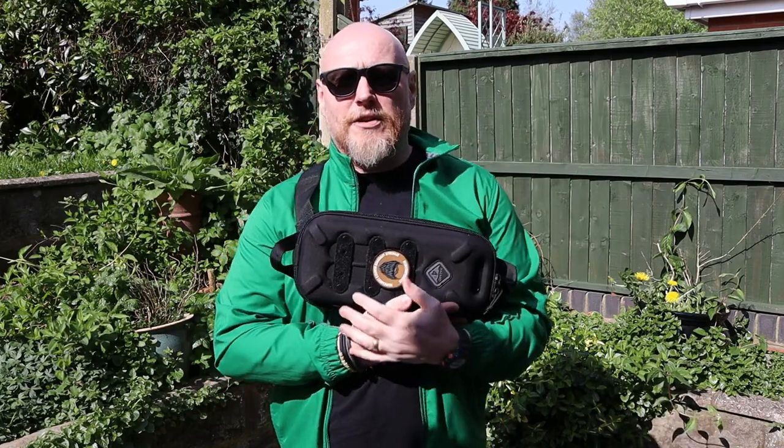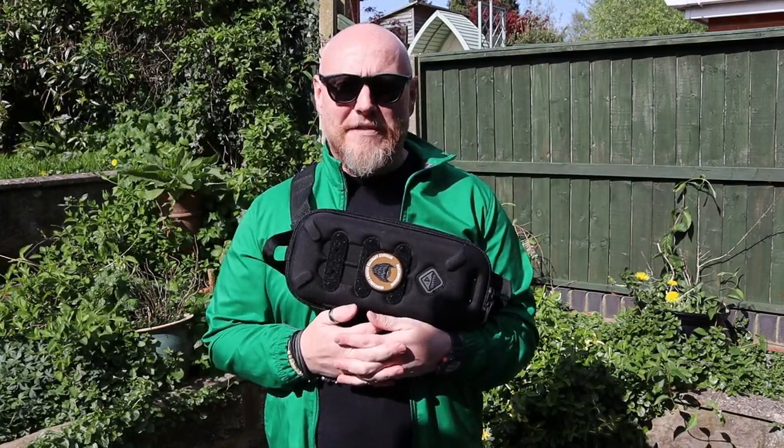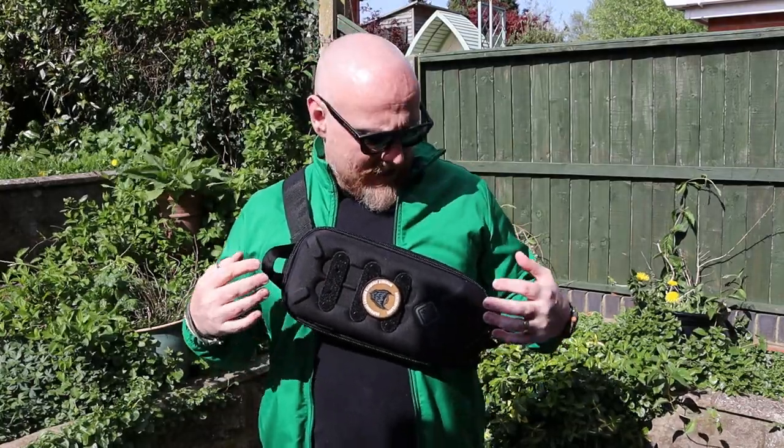Hi, I'm the Moorlander and this is Moorlander EDC, coming to you today with another quarantine lockdown video from my back garden. As the UK and the rest of the world are confined to quarters for the foreseeable future, a lot of these videos are going to be coming from this environment. Over the last three or four weeks I've been testing out this bit of kit, mainly on my daily exercise going for walks with my family. Today we're going to have a look at the Hazard 4 Bandolier EDC Hard Sling - it's a bit of a mouthful, but I think Hazard 4 have done a really good job with it. It's very different to what is currently out there, and that's kind of why I like Hazard 4.